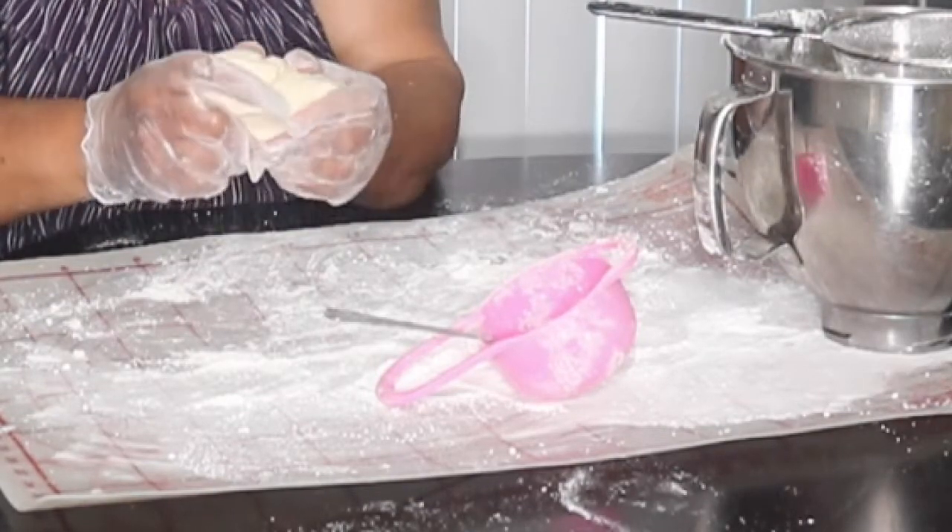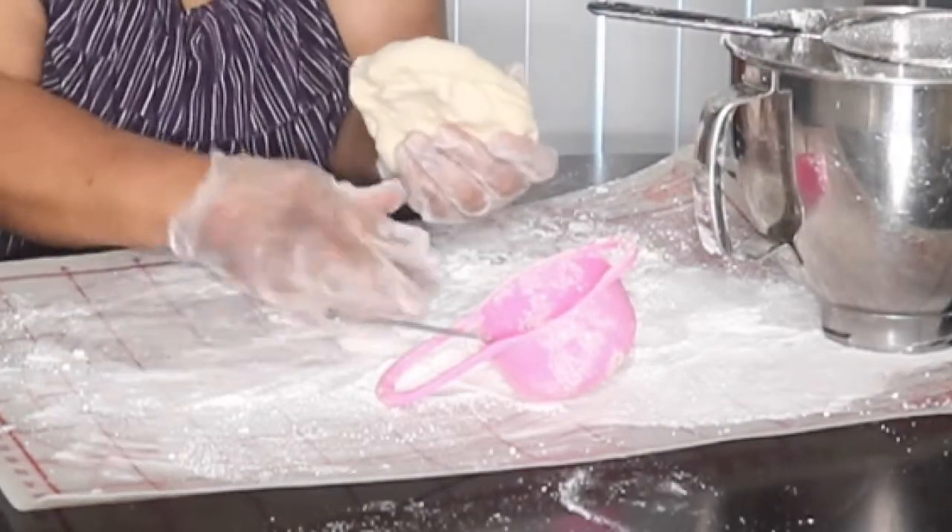One note: you can add too much powdered sugar to this and it can get very dry, and then when you try to roll it out and pick it up to put it on your cake it'll start tearing. So you want to be careful to add just enough so that when you pinch it, it's not sticky.